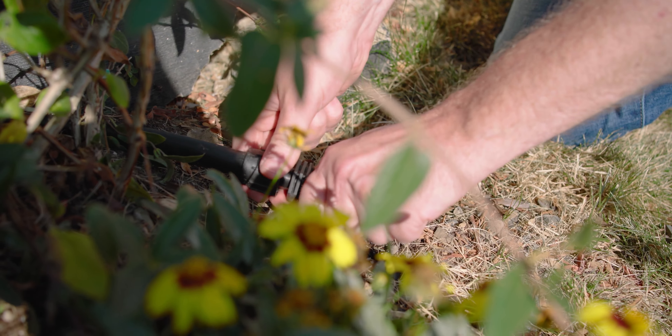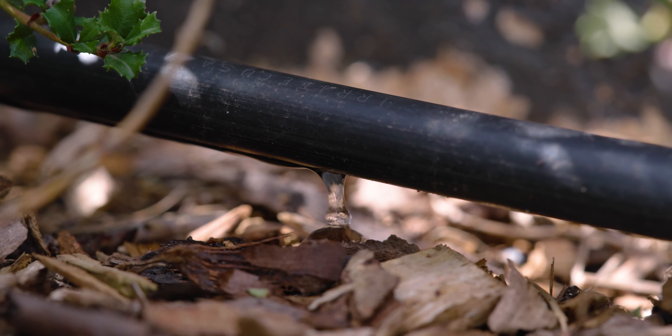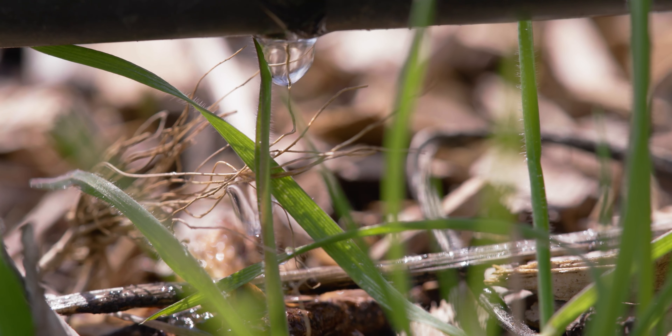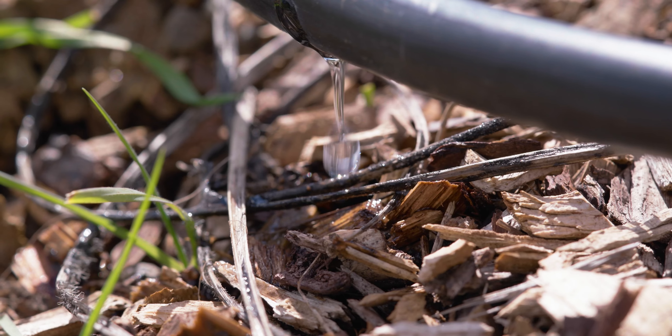We're going to go ahead and fire it up and give it its first test run. We've got our system running now and we're going to give it a walk — checking our fittings for any leaks, connections, and joints, and making sure our drippers are emitting water as they should. Looking here I see drips coming out about every 12 inches, which is exactly as it should be. So far no leaks or problems. We've completed our install and the system is running exactly as it should. If you're ready to replace your soaker hose with drip irrigation, check out our video on designing a drip system.